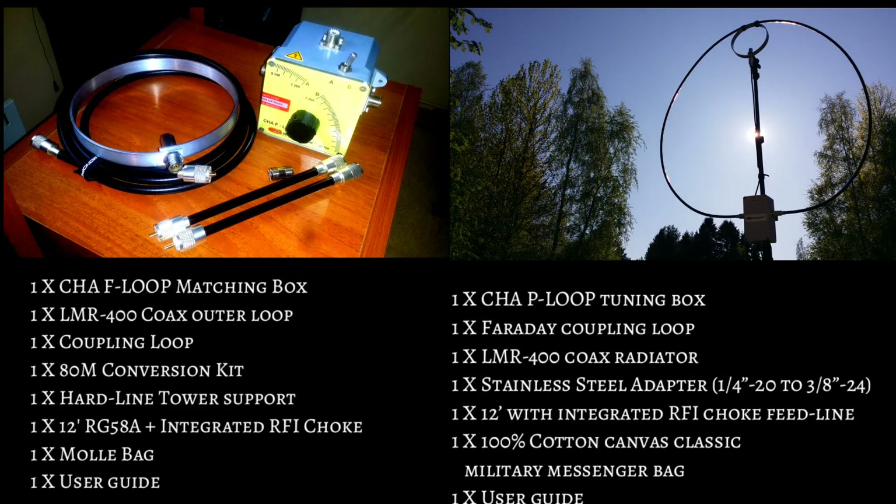Now let's take a look at what's included with each antenna. Starting with the F Loop: it includes its matching box, the LMR 400 coax outer loop, its coupling loop, the 80 meter conversion kit, the hardline tower support, 12 feet of RG-58 with integrated RFI choke, a molly bag, and the user guide.